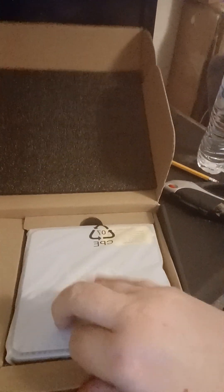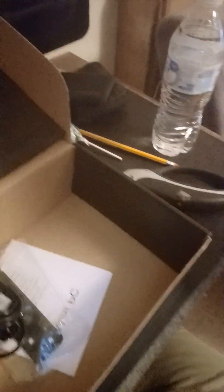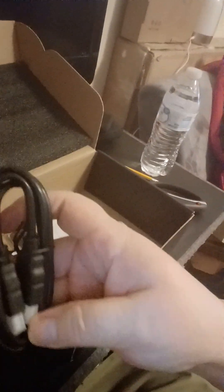Gotta be careful because I don't want to catch my hand. Wow, that is definitely mini! There's all the cords and stuff that goes with it, a plug, USB, and what the heck are those — screws, okay.